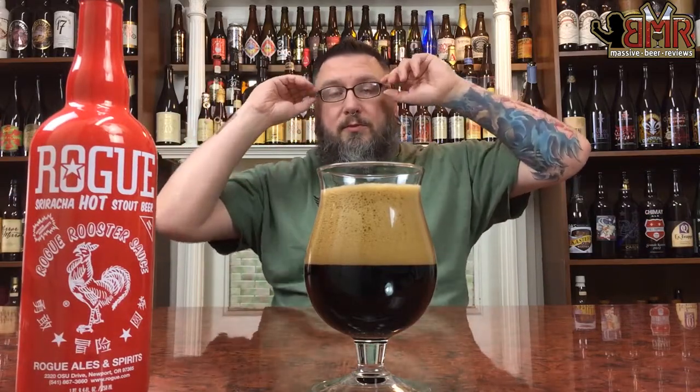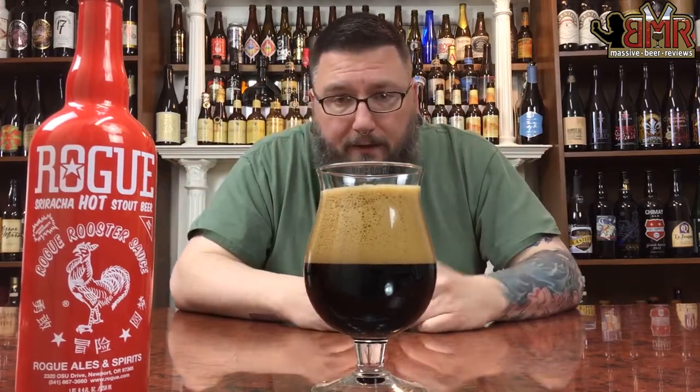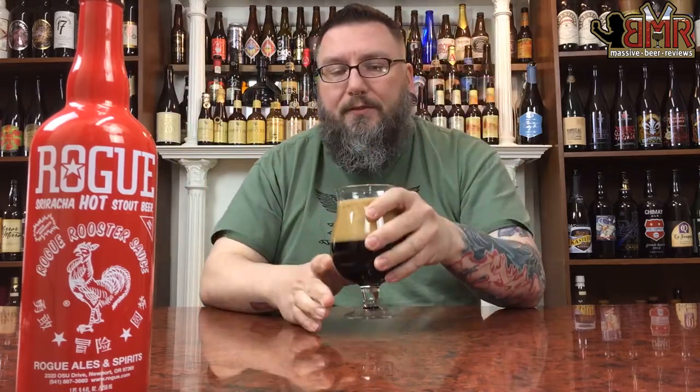Head-wise, almost three fingers worth of a nice coffee-colored head. Smaller to medium bubbles from bottom to top. And color-wise, it was dark — not the darkest beer I've ever seen in my life — including a little bit of color around the edges. It looks like a stout.